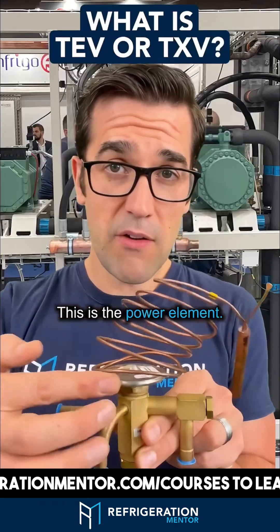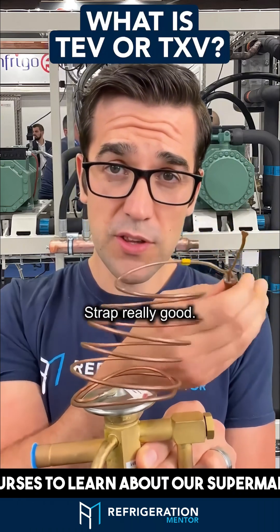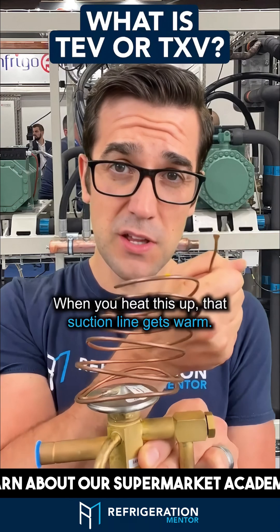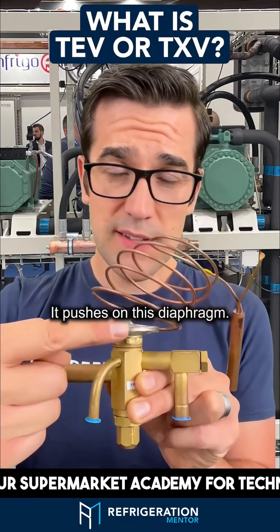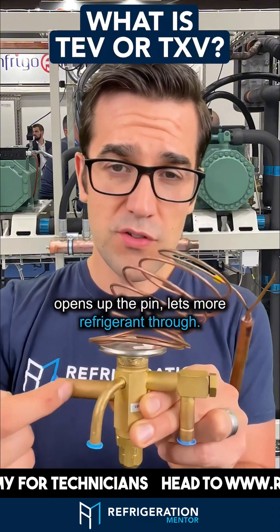This is the power element, and this is the bulb. This goes to your suction line — strap it really good. When you heat this up and that suction line gets warm, it pushes on this diaphragm. The pressure on this diaphragm opens up the pin and lets more refrigerant through.